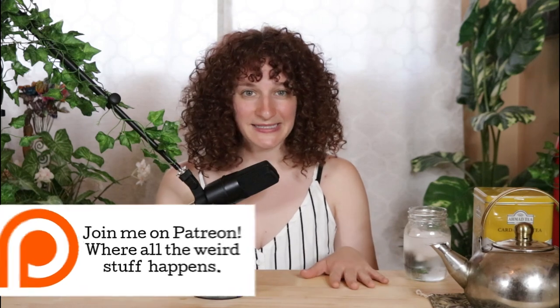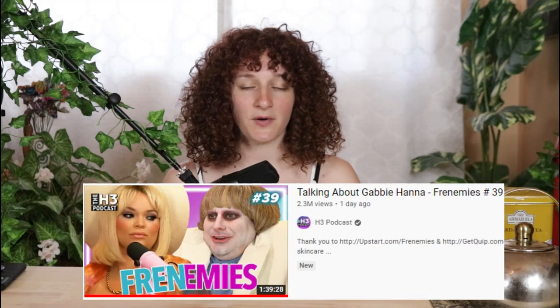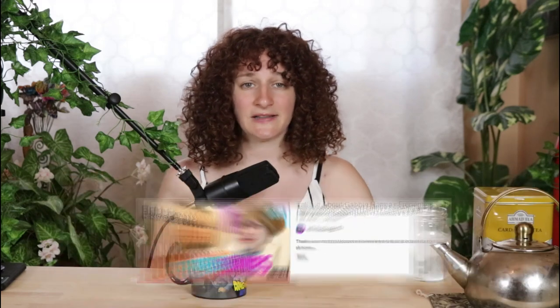I did not plan for this to be today's episode. But if you guys have been following the Trisha Paytas H3H3 fallout, I think it's important that we talk about it, especially since the last few podcasts have really built a solid foundation for being able to observe the nuances of mental illness.